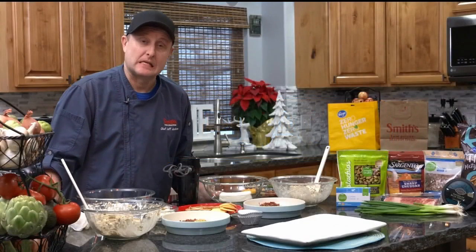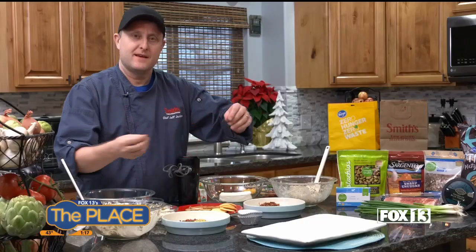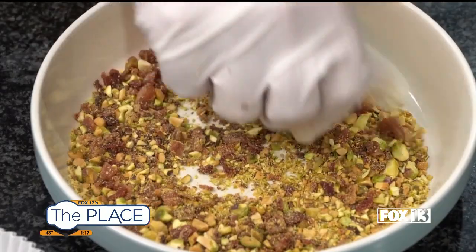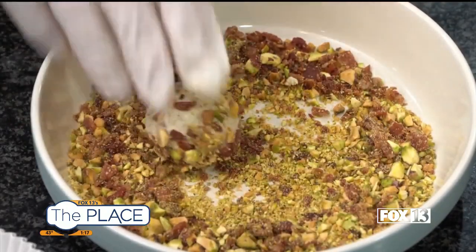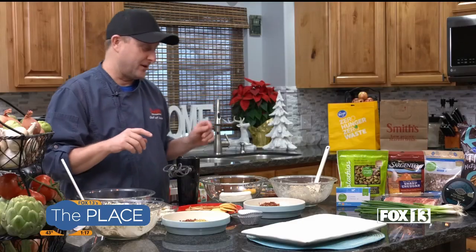Hello everyone, I'm Chef Jeff from Smith's. It's the holidays and I've got an appetizer for you — my spin on this appetizer. Everybody's familiar with the cheese ball, right? One of the things I hate about cheese ball is it looks all nice and pretty, you have the crackers in there, and then everybody starts digging on it and three crackers in it looks like a mess. We are going to do it a different way where everybody has their own individual cheese ball. We're going to make mini cheese ball truffles. They're really fun. Let's get right to it.